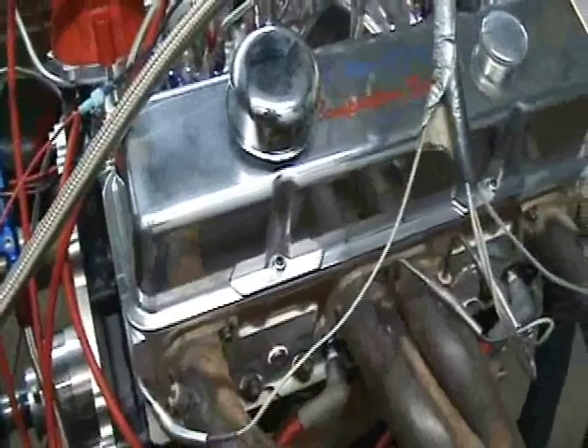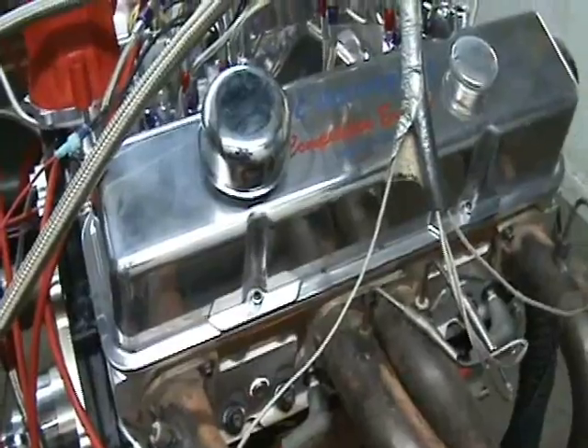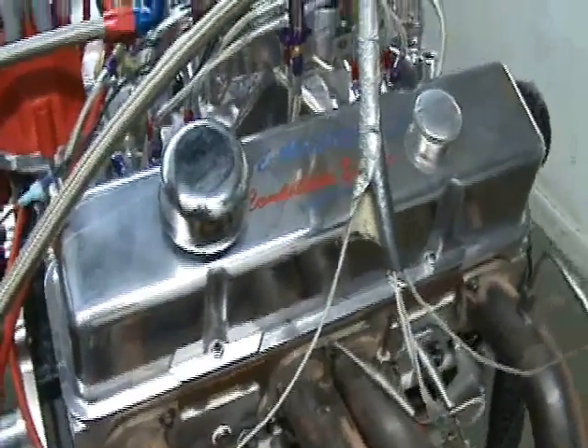We'll make three dyno runs: we'll show you on the motor, we'll show you on the nitrous with the 175, and we'll show you on the nitrous with the 300 — the actual graph and how it sounds.